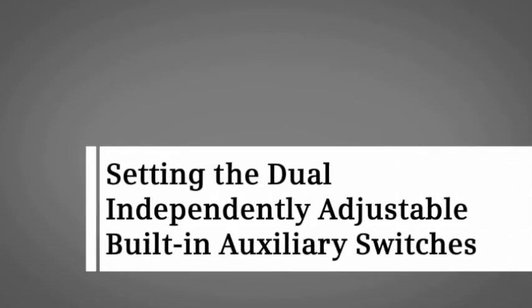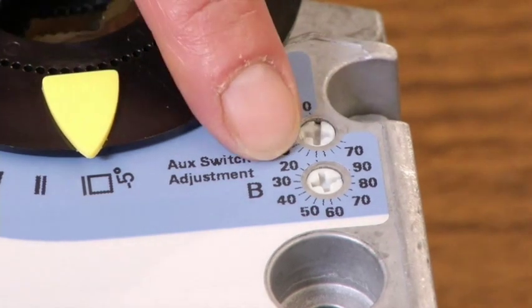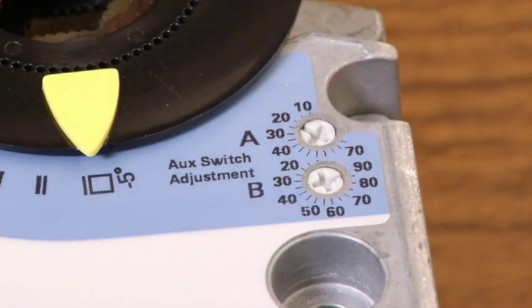Let's demonstrate how to set the built-in auxiliary switches. Auxiliary switches provide a signal at a preset damper position, which can be used by a relay or a controller. With a factory default setting of switch A at 5 degrees and switch B at 85 degrees, let's set switch A to make contact when the actuator is at 20 degrees and leave switch B set at the default.